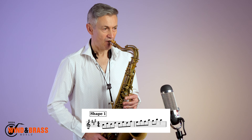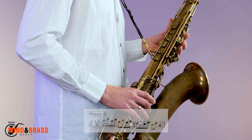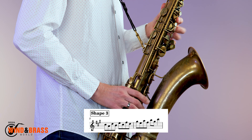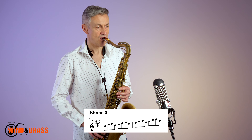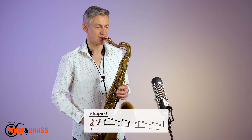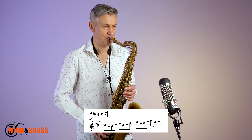Shape one. Shape two. Shape three. Shape four. Shape five. Shape six. Shape seven. Shape eight.